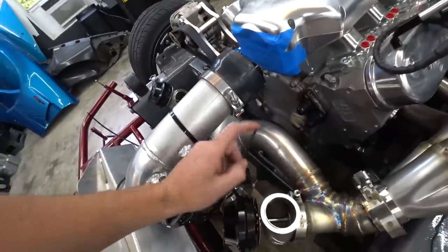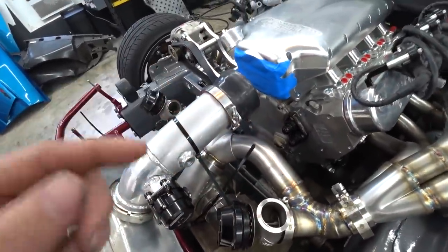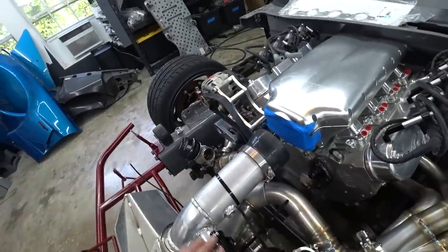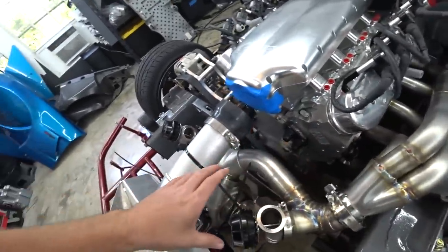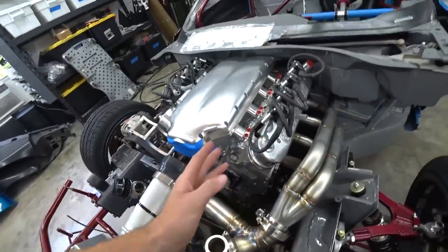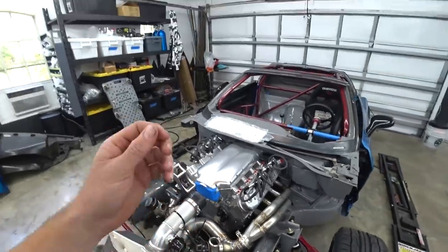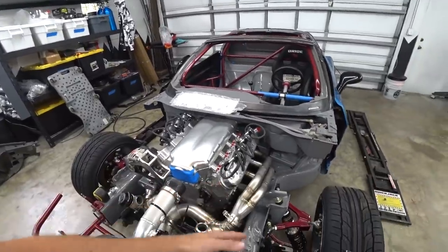We're kind of on hold because I don't want to weld the crossovers into the merge until we have those, since things might move around a little bit. And I don't want to start building the downpipe until the turbo is fixed and this is all done, because if we build the downpipe to this tolerance and then it moves a quarter inch either way, our downpipe is not going to fit. We need to really nail this downpipe to make it serviceable and easy to get in and out.